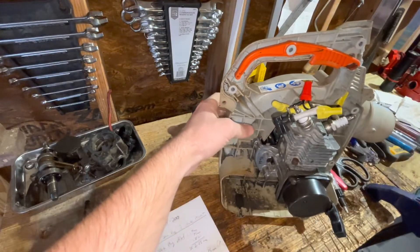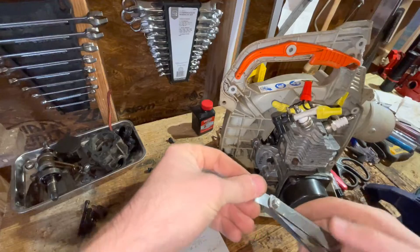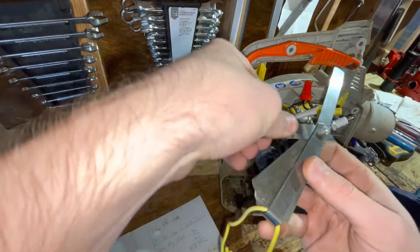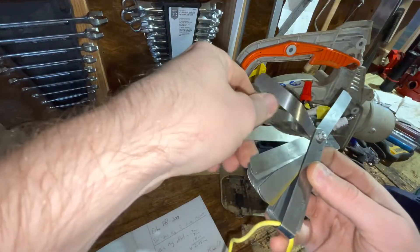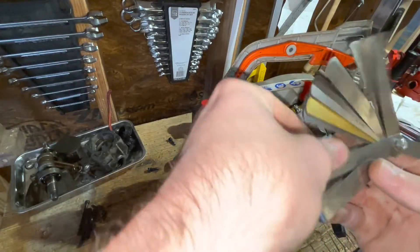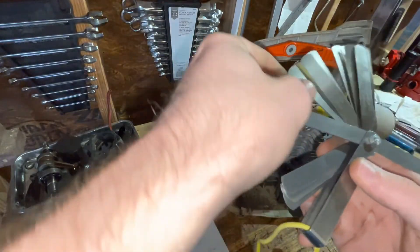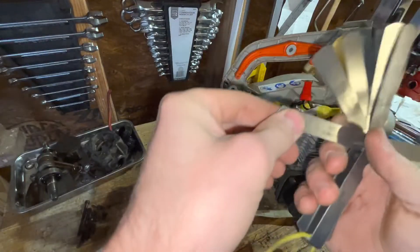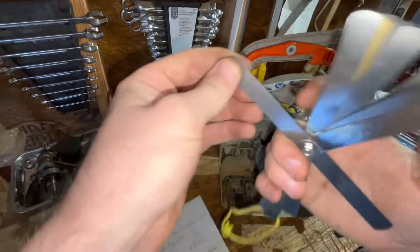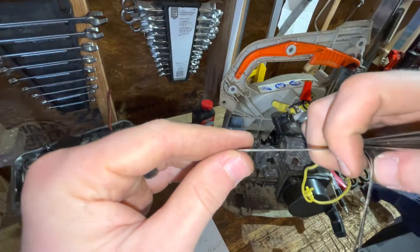...which added about 0.75 millimeters, which is about 0.03 inches. To put that into perspective — this feeler gauge here is about 0.035 inches, 0.88 millimeters — that's not a lot of thickness, guys.